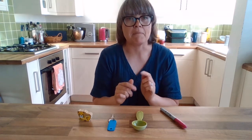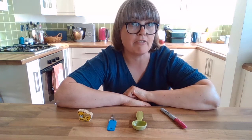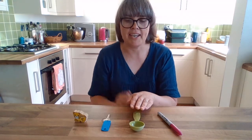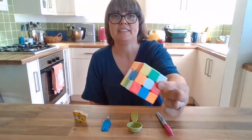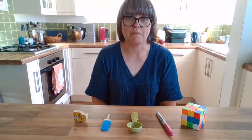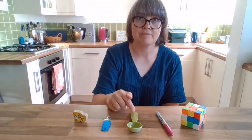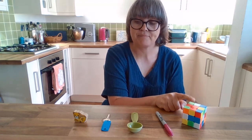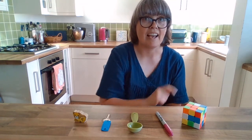You can make it more difficult by taking two things away and trying to remember those two things. Or you can make it even more difficult by adding more things. So I'm going to try an even harder one now. We've got our leopard toy, our key, our measuring scoop, our pen, and now I'm going to add this cube toy — it's called a Rubik's cube. So now we've got five things to remember: the leopard toy, the key, the measuring spoon, the pen, and the cube toy. Five things in that order.